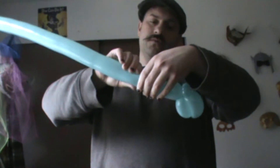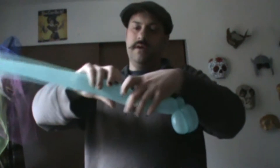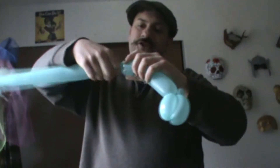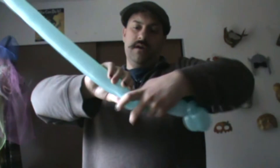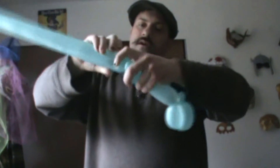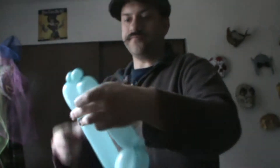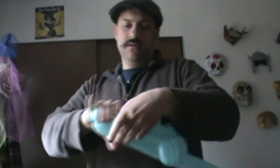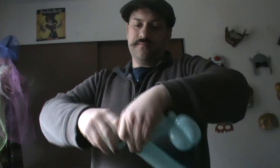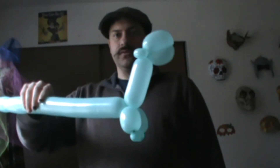Usually I do about two to three inches for the neck, and then about an inch and a half for the arm. And then if you make a very small bubble and then a second one, you get like these little T-Rex paws. And then you just sort of twist those guys together so you get like the basic dinosaur shape.